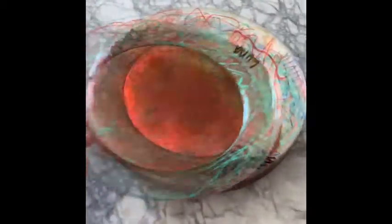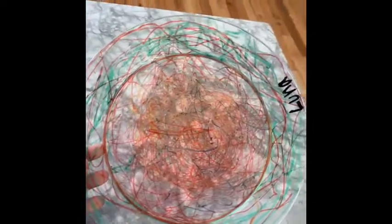Hey guys, so we have one more art project. Do you remember when you guys did these? You colored the plates. They look beautiful. Oh, they look so beautiful.